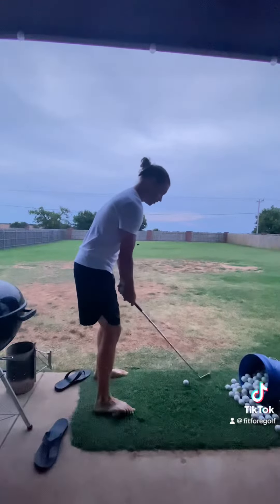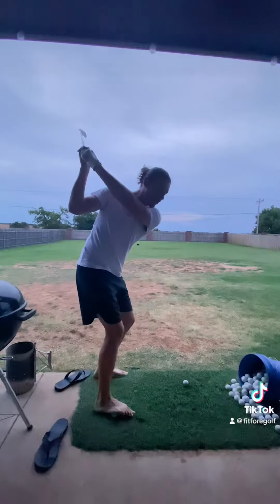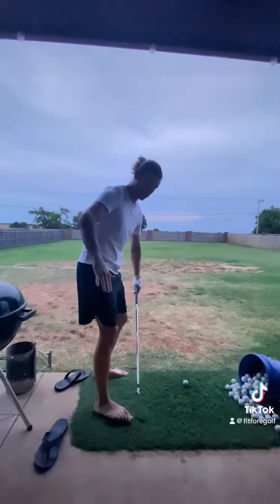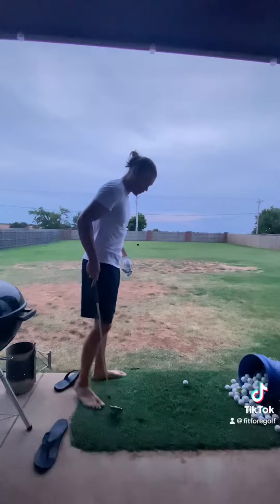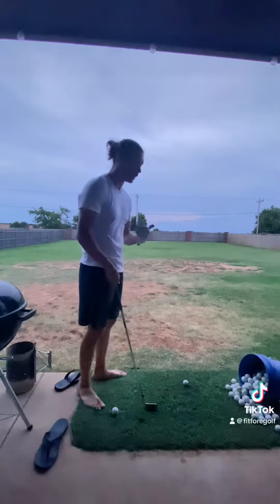This is a seven iron. I want to be able to take the club all the way to the back. If I go too far, I'm going to roll over the ball — and that's going to hurt really, really bad. So this is going to teach me to not overload, which causes me to overswing across the line.